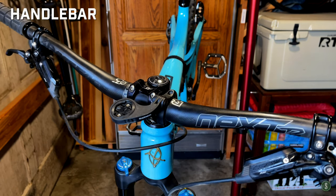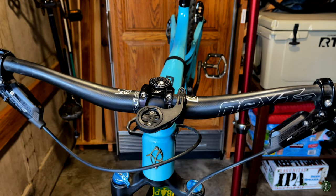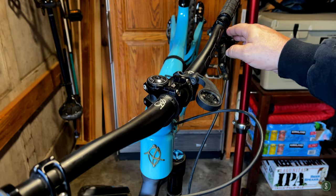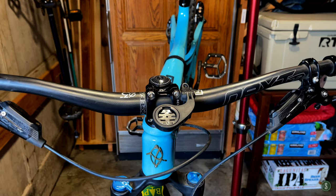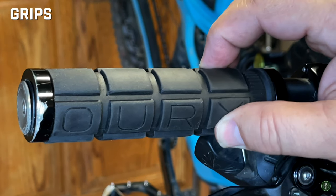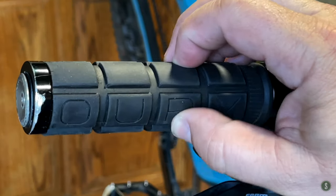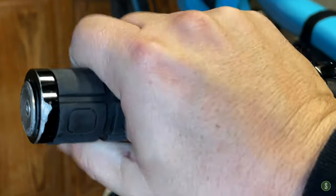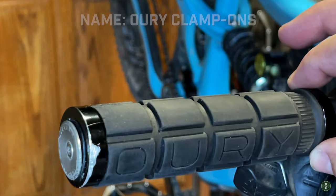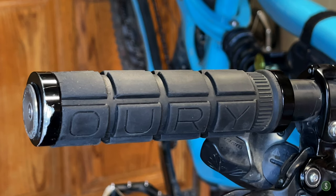The Race Face Next R 35 handlebar is a nice bar — 35mm rise and 35mm diameter clamp, so everything had to match. Supposedly the 35s are a little more rigid but I haven't really noticed a difference coming from 31.8. It's been a great bar. Three cheers for Oury grips — this is my third set in seven years. They're fantastic: grippy, soft, just the right amount of cushion, rigid enough, and the rubber grips your hand really well with or without gloves. They clamp onto the bar well with metal sleeves. They're not outrageously expensive and I keep buying them.